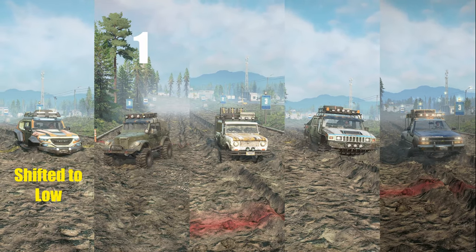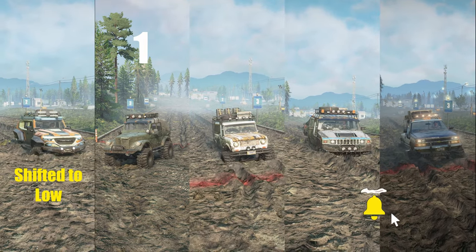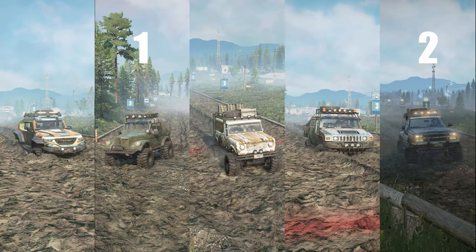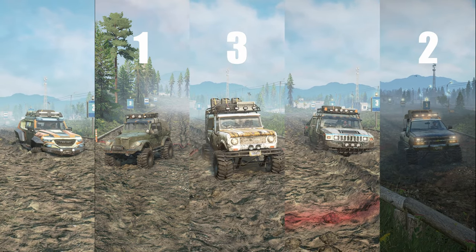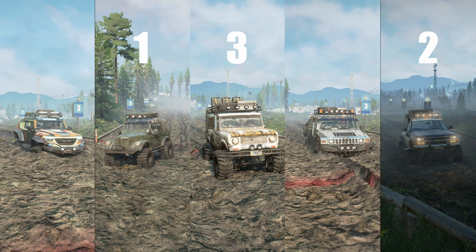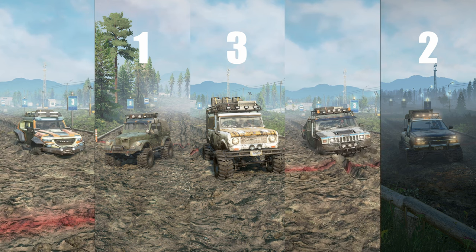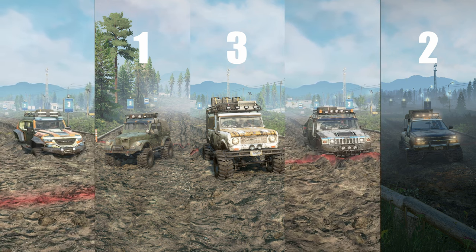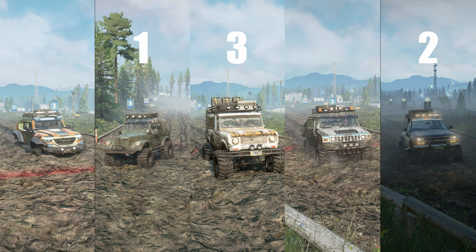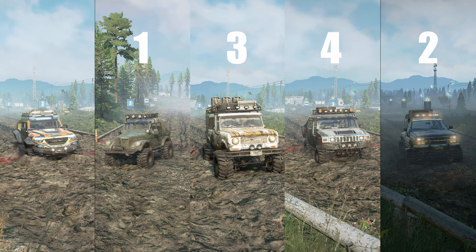So now we switch to low gear and now it's again moving. Followed by Chevy in second and Scout 800 in third. Now Hummer and Rezwani going neck to neck. Hummer is still managing somehow with the low plus. And I can see the red line — Hummer has also crossed. So it's really disappointing to see the standalone DLC not even competing with the non-DLC scouts.